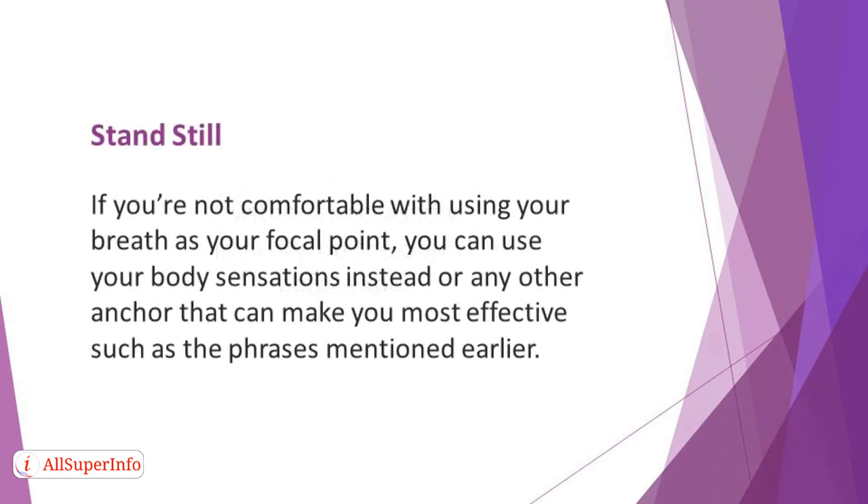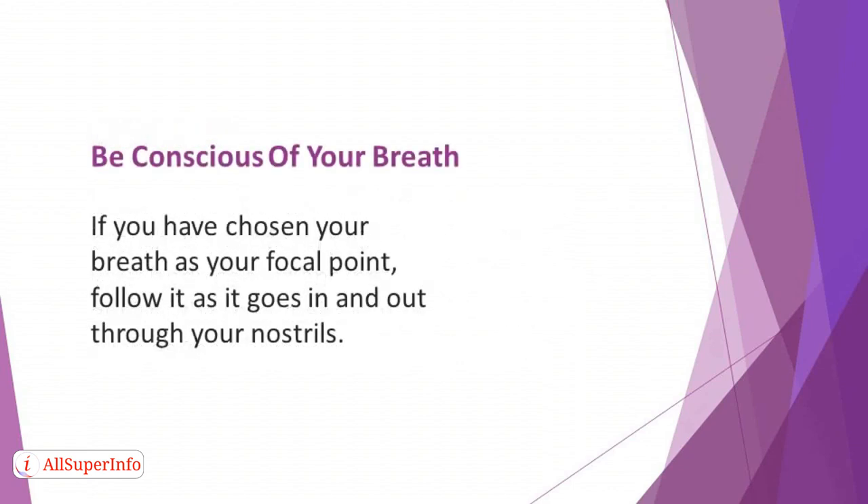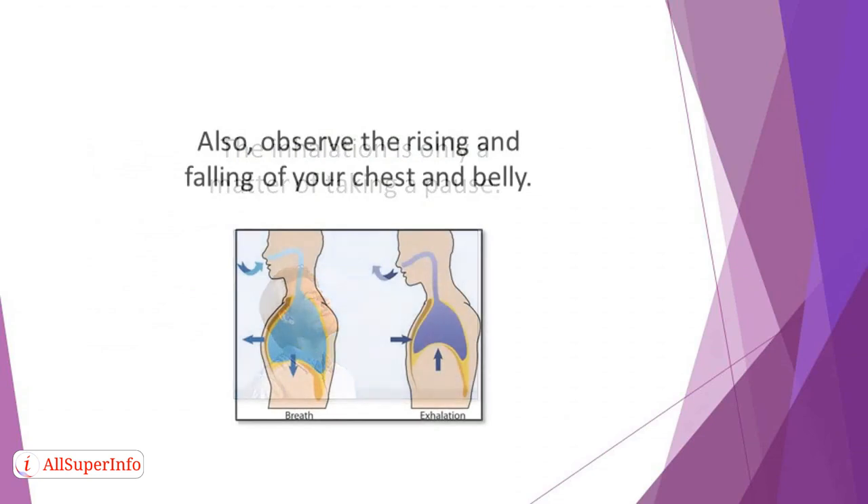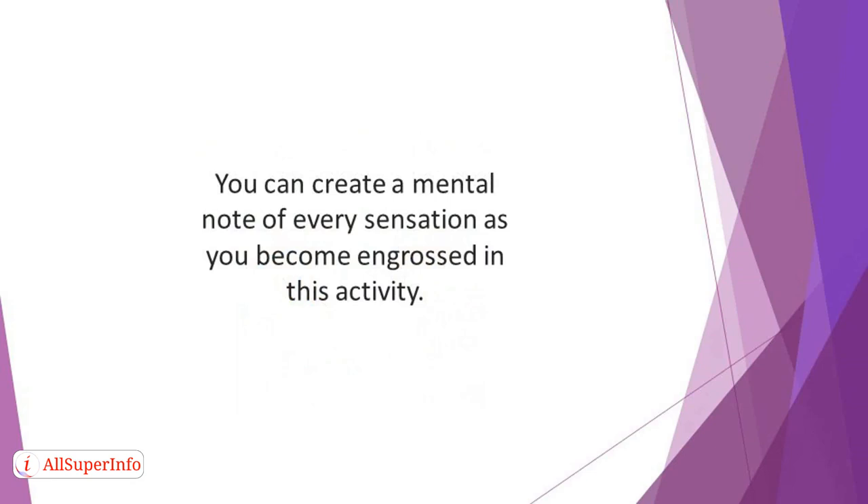Stay still. At this point, you need to relax and bring your attention to your breath. If you're not comfortable with using your breath as your focal point, you can use your body sensations instead, or any other anchor that can make you most effective, such as phrases mentioned earlier. Stay still and retain your balance for some seconds. Be conscious of your breath — follow it as it goes in and out through your nostrils. The emphasis of this practice is on exhalation; the inhalation is only a matter of taking a pause. Bring your awareness to the physical sensation as the air moves in and out, and observe the rising and falling of your chest and belly. You can create a mental note of every sensation as you become engrossed in this activity.